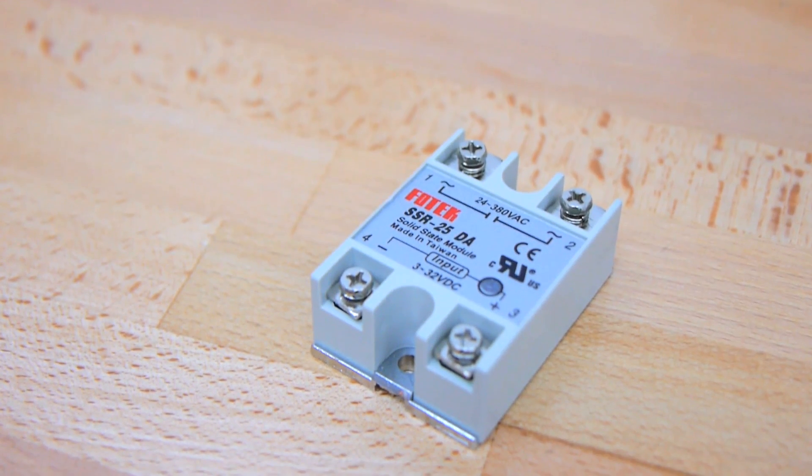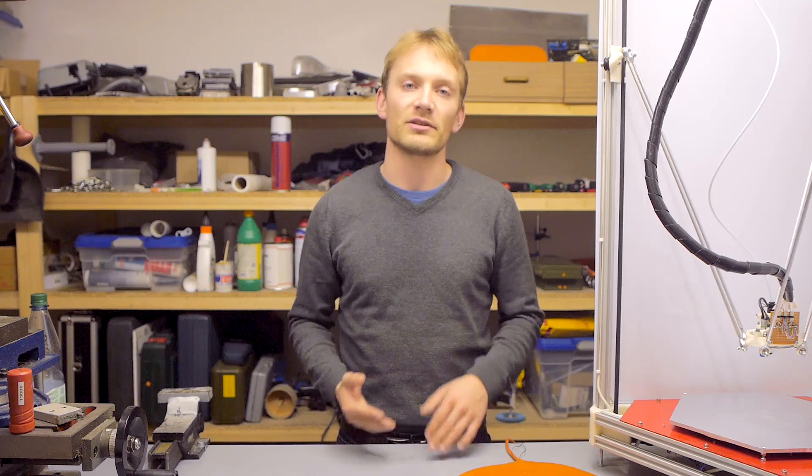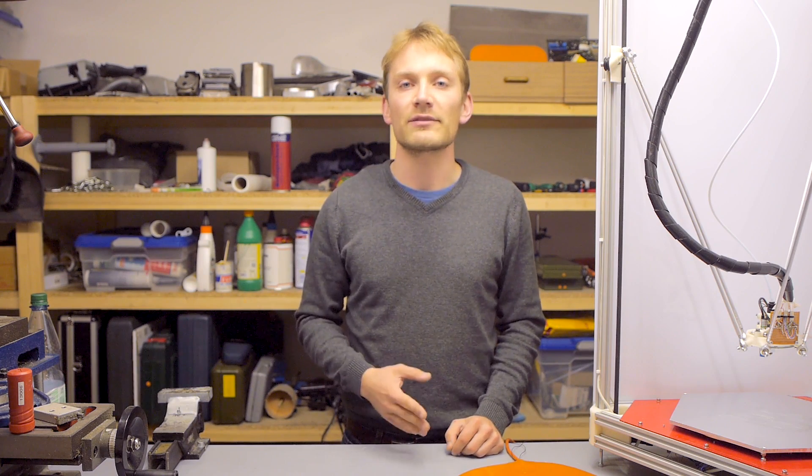Don't be ashamed to get assistance from someone who at the very least knows how to properly use protected earth. So what a solid state relay can do, just like a regular relay, is to take a low voltage and low power control signal and use that to switch a high power or high voltage load. The input is 100% insulated from the output, so you don't have to worry about the mains voltage frying your electronics.